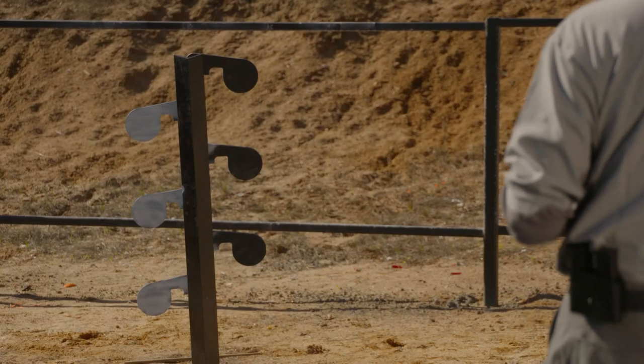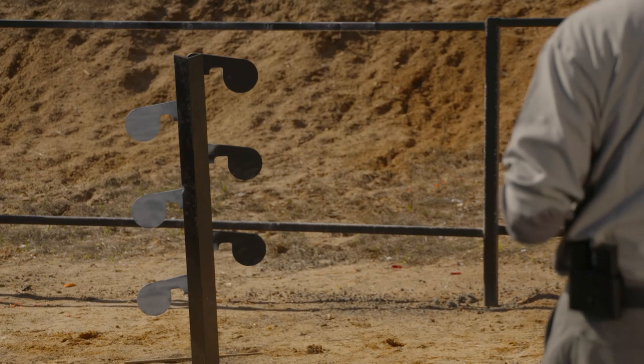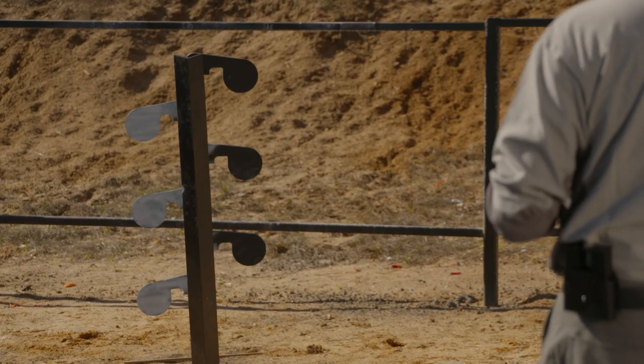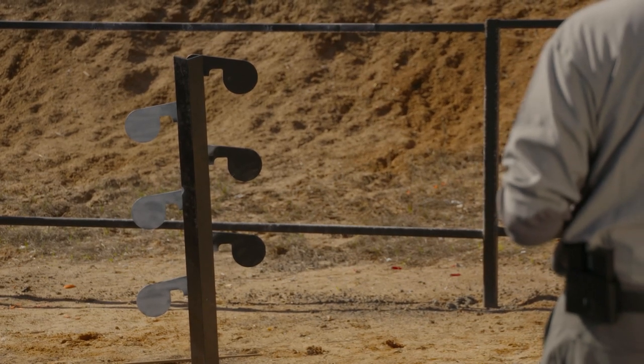A plate rack or a dueling tree like this one is a great way to work on establishing the balance between accuracy and speed. Sometimes it looks simple — you've got six-inch targets at ten yards, and you ought to be able to run through it real quick. The problem is, it's really misleading. Let me show you how it works.